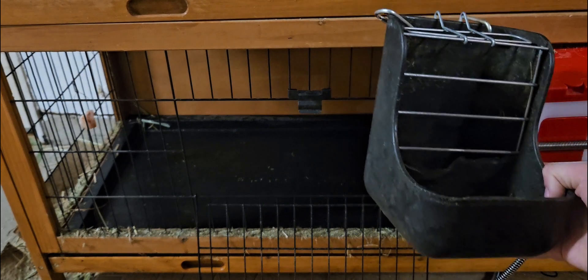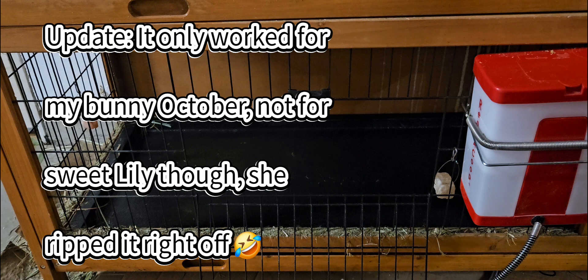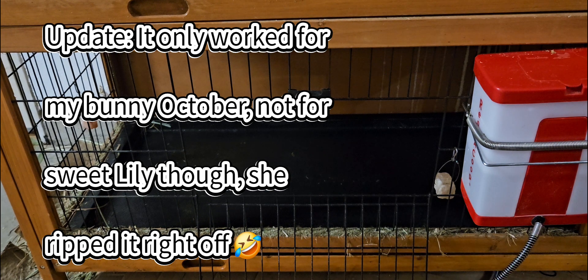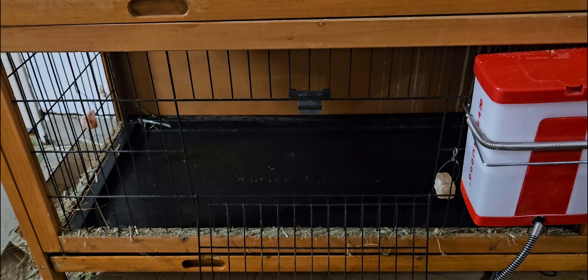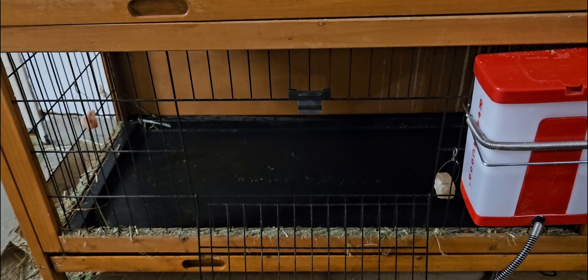But I might just try it one last time and we'll see how that works. My other bunny is really the one who chews it off — her name's Lily. This is October's cage I'm showing you now. So you'll need a pellet feeder, and this is also the hay feeder — it's like two in one. But I can show you their food and the bedding as well. But first I'll just put this back in and then I'll show you the water.